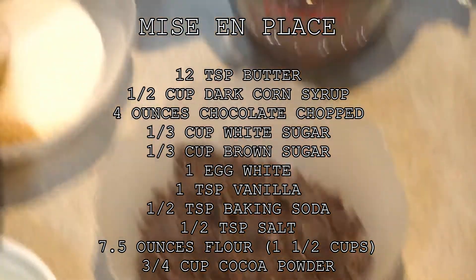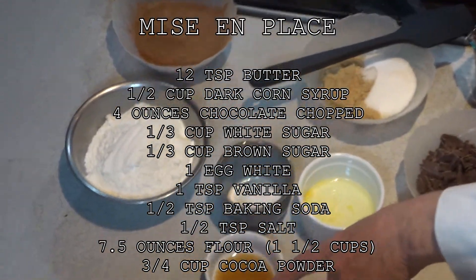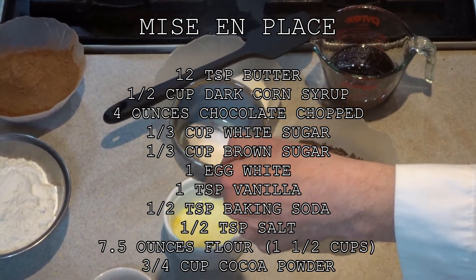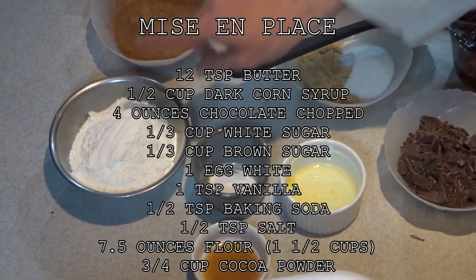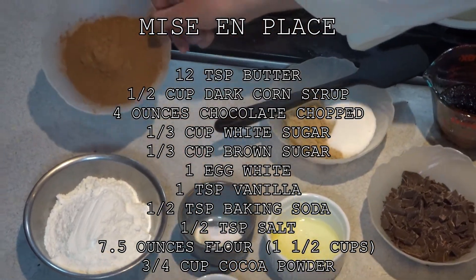White and brown sugar, a third of a cup each, one egg white, a teaspoon of vanilla, half a teaspoon of baking soda, and half a teaspoon of salt. This is seven and a half ounces of flour, which is roughly a cup and a half, and this is three-quarters of a cup of cocoa powder.